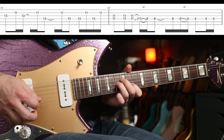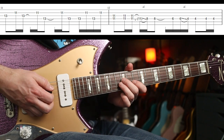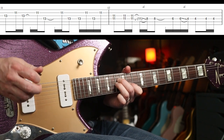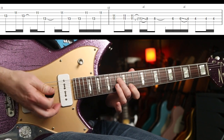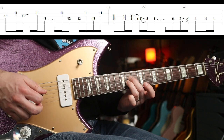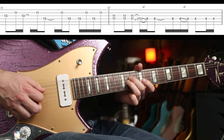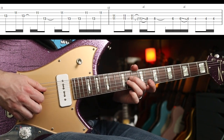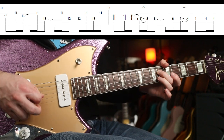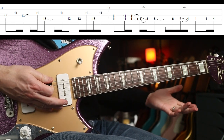The second phrase is similar but with a subtle difference at the end. You slide your two fingers down, playing basically an 11th fret double stop, then slide it down to the 8th fret, and then six to four.